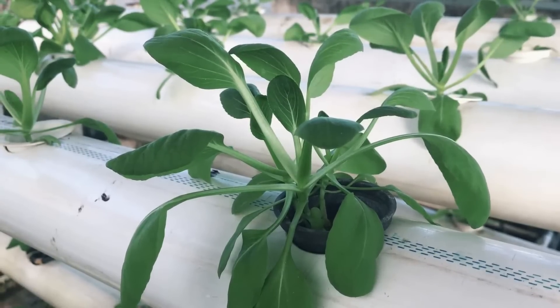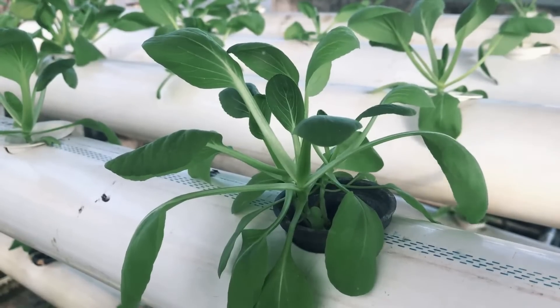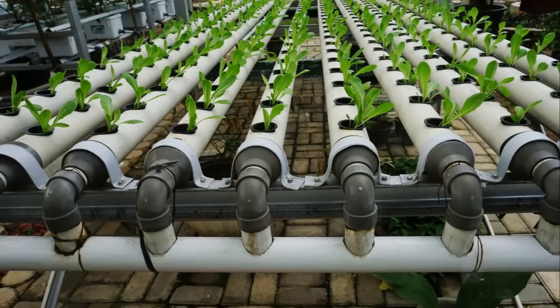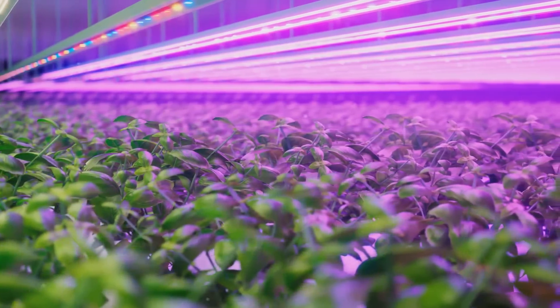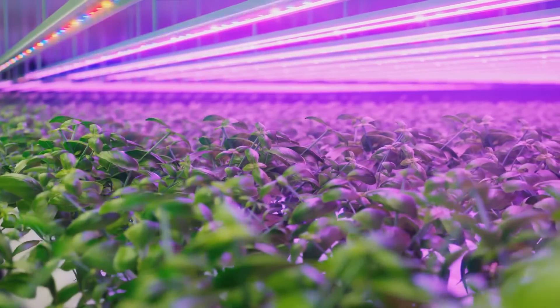Now, this might seem like a lot, but don't worry, it's all pretty straightforward. Your first port of call is a storage container or bucket. This is going to be the heart of your system — the reservoir where your plant's roots will be submerged in nutrient-rich water. But how will the plant stay afloat? That's where net pots come in. Choose the ones that best fit the size of your container's lid. These pots will hold your plants in place while allowing their roots to reach the water below.